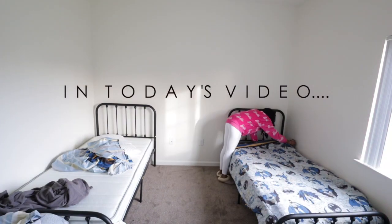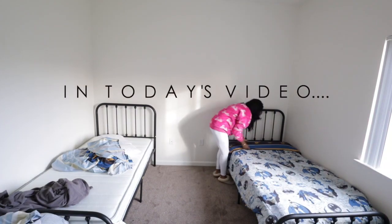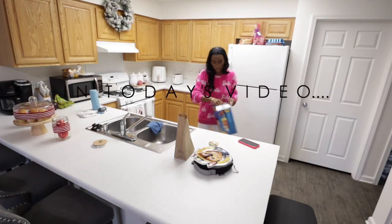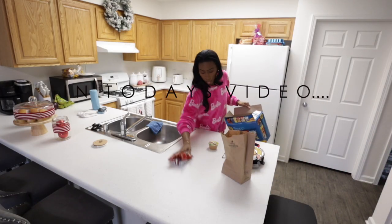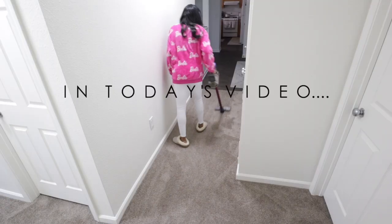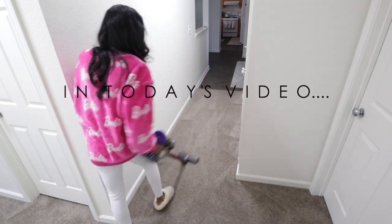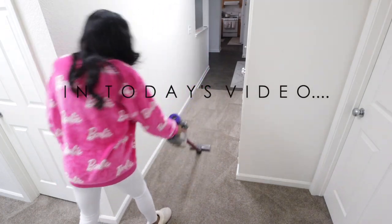Hey friends, welcome back to a brand new video. Today we are going over our Sunday reset routine. I also have 10 tips I want to share with you to help get you through the week and get your home more organized. We're also talking about how social media has glamorized being a stay-at-home mom, so make sure you stay tuned and let's get into today's video.